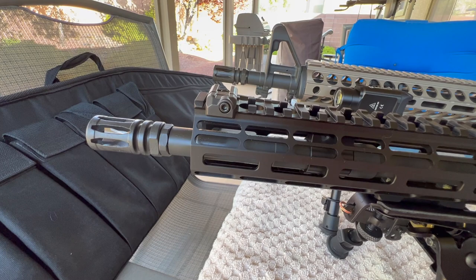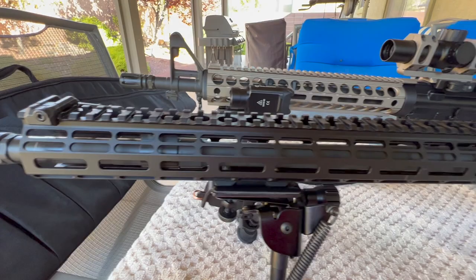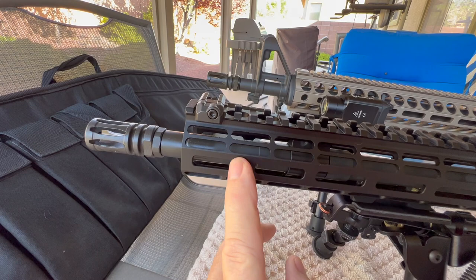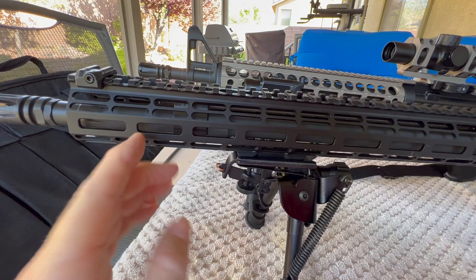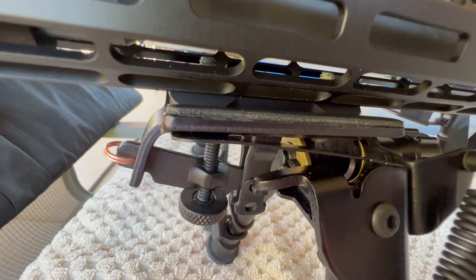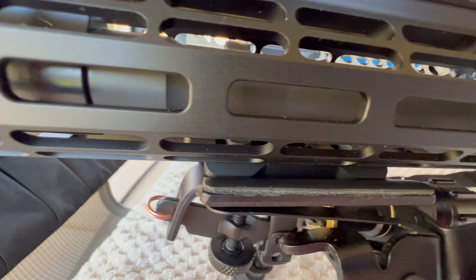This is a non-standard length handguard — 16.5 inches. Most rifle-length handguard rails come in at 15 inches, so this is an inch and a half longer. I went with it because I used an 18-inch barrel and wanted to cover more of the barrel. So even though the bipod looks like it's sitting really far back, it's not as far back as you might think — that's roughly where it would be with a 15-inch handguard. With the mount in this position, the screws have plenty of clearance and we're not going to hit the barrel or gas block.